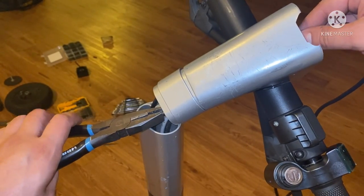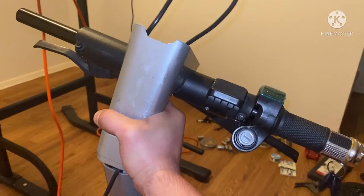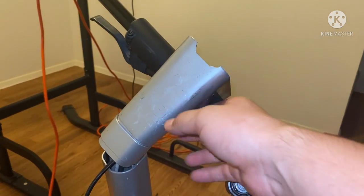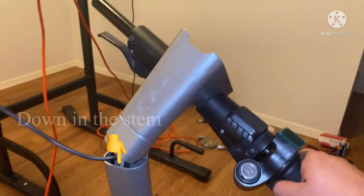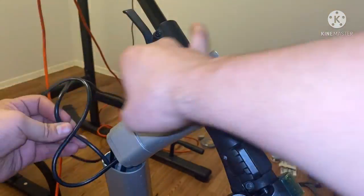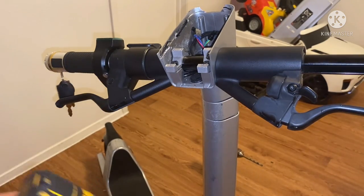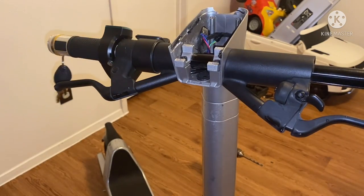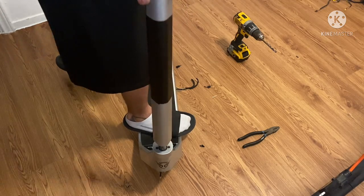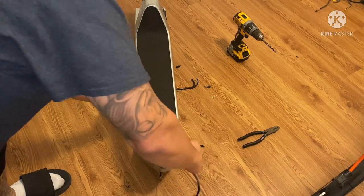I'm going to grab some pliers and just pull that through. Now from here is the easy part — just drop that down and you'll be able to catch it from there. I have my twist grip cables fed down the bottom. I'm going to tighten this up just a little bit, then I can lift the bottom and pull the rest of the wire out. Pick this up — fold it in half — and right there you can see the wires that I was looking for.